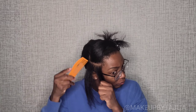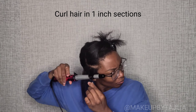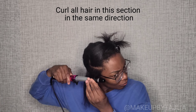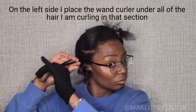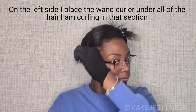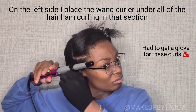Now I'm sizing up how big a part I want for each curl. My weapon of choice is the Curly Pops Bed Head Wand Curler — a great product, it works fast and the curls last for days. I'm going to create one-inch curls, sectioning the hair into one-inch sections and curling all the hair in the same direction. On the left side, I place the wand curler under all of the hair I'm curling in that section — it's going to make the curls look uniform and stylized in the front. Don't forget to use that glove, because there's nothing cool about burning your fingers.